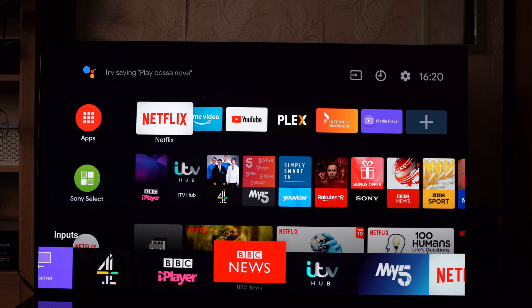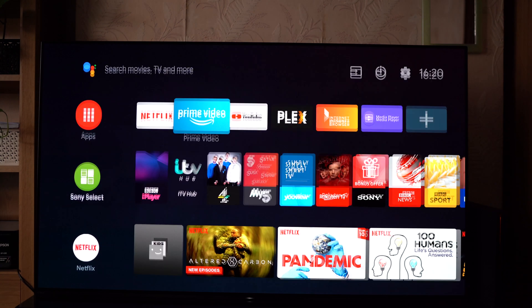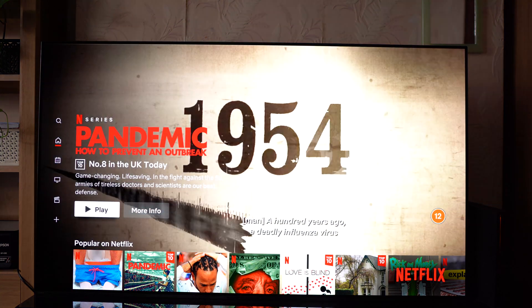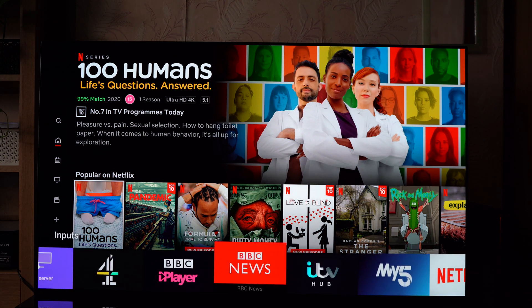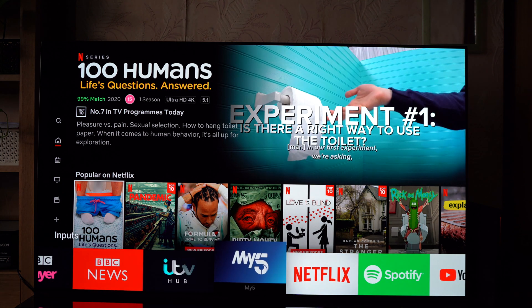So obviously this can be very useful. Imagine you are on some app like Netflix and you need to quickly do something else. You can simply hit the input selector button, and now you can access your other menus at the bottom there.